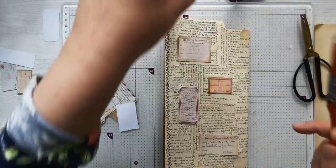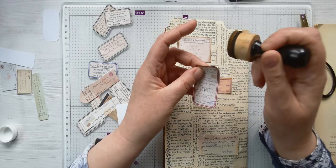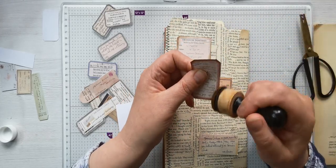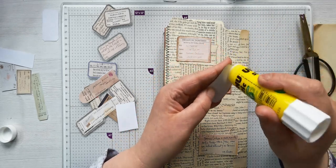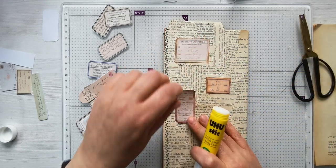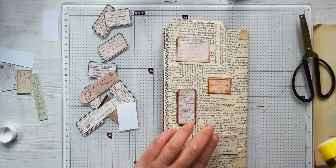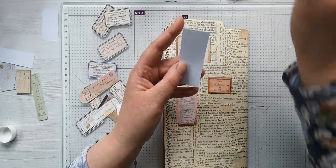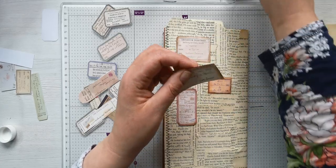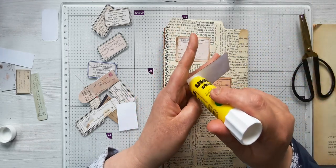I had that 'oh my goodness' moment - I should have inked around this first. That sometimes happens, doesn't it? You go to the next step and you think, oh, why did I do that, I should have done such and such first. I suppose if they run, I can cover them over with something else. It's all trial and error when you're trying new things. You could have watched 100 videos and think you know the right way, but when you're actually doing it you kind of forget all the little bits and bobs.